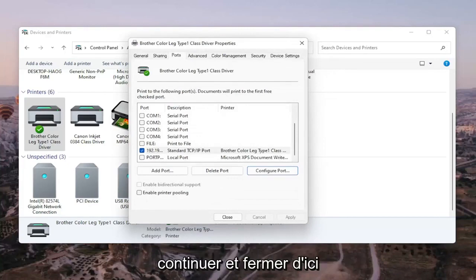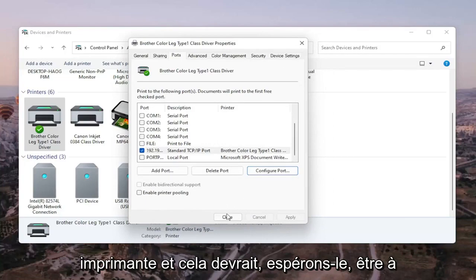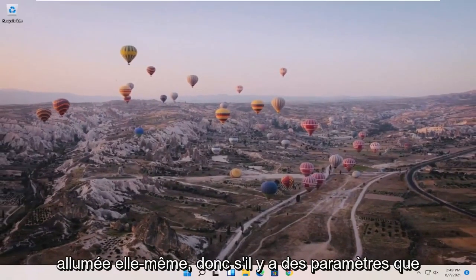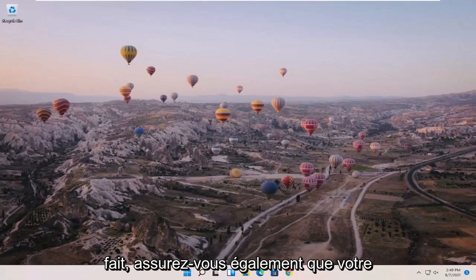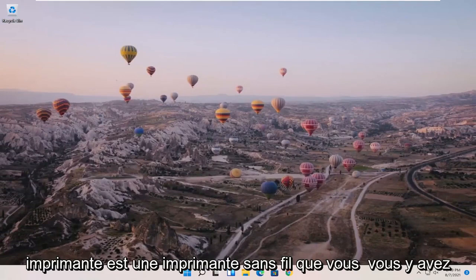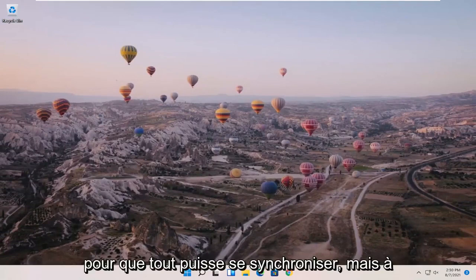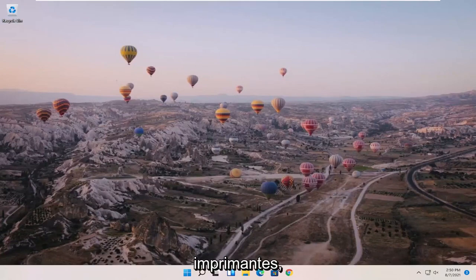Once that is done, go ahead and close out of here and restart your computer and printer — that should hopefully do it. Also make sure your printer is turned on, and if it's a wireless printer, make sure you've entered your Wi-Fi credentials so that everything can sync up.